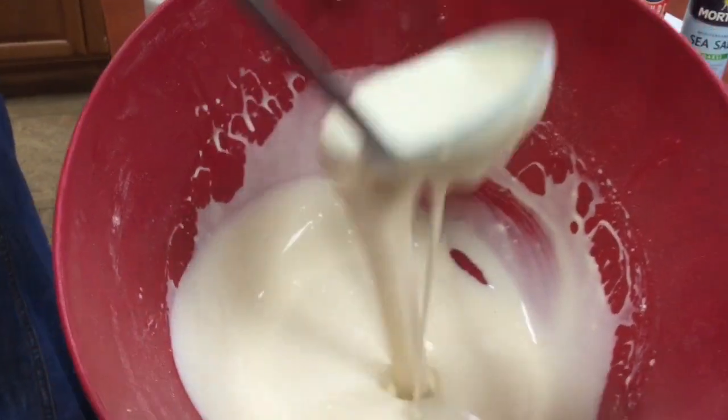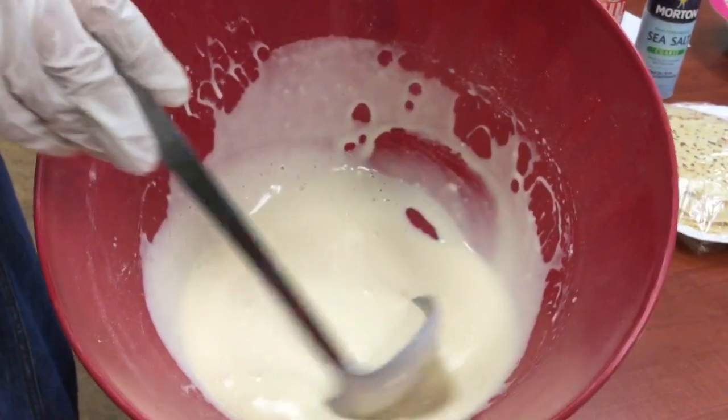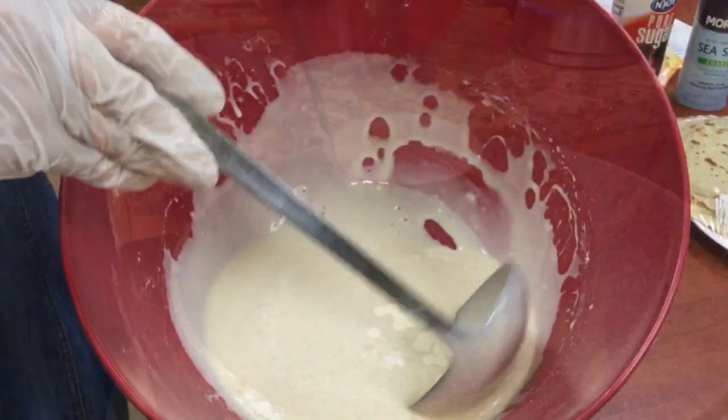Okay, this is how your batter should look. It's runny, but it's not too runny.